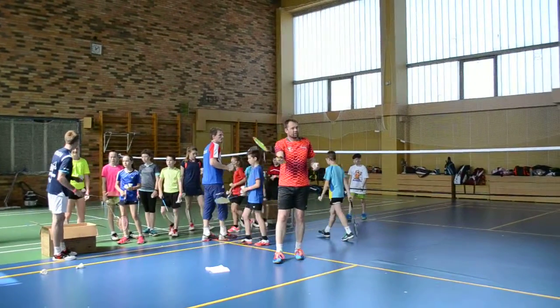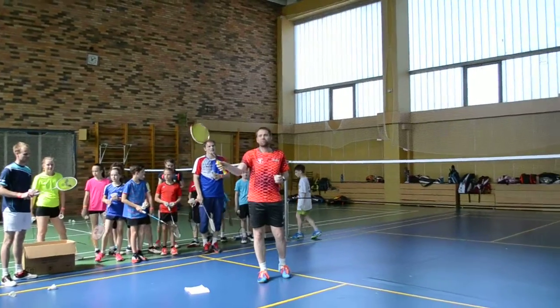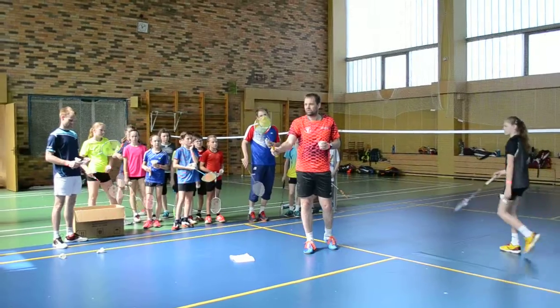This is the very basic finger grip — to have it relaxed, being able to change the grip with the fingers. Not there, there, there, there — no.